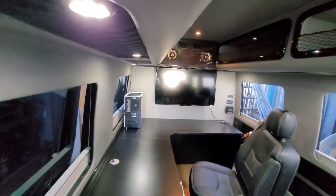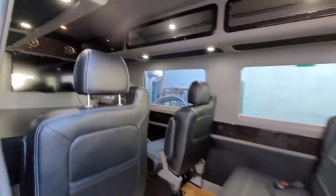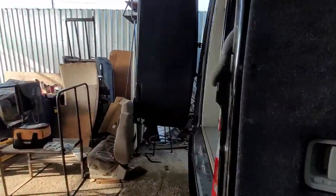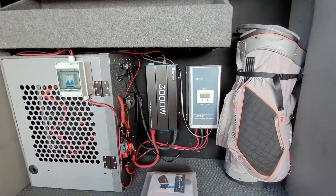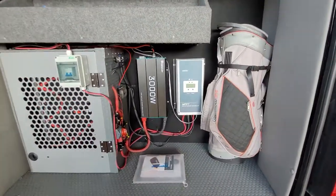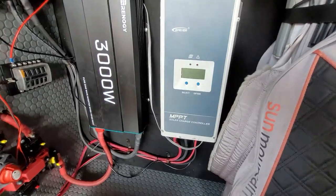Let me show you the rear power compartment — the power center. This is the power system. We also built these shelves and storage area. This is the MPPT solar charge controller by EP Ever.